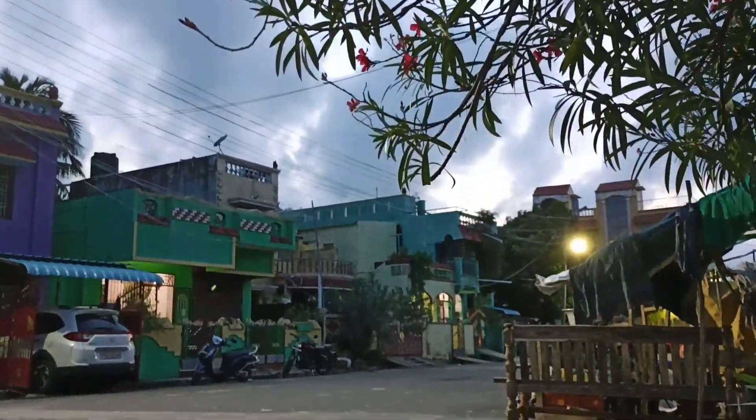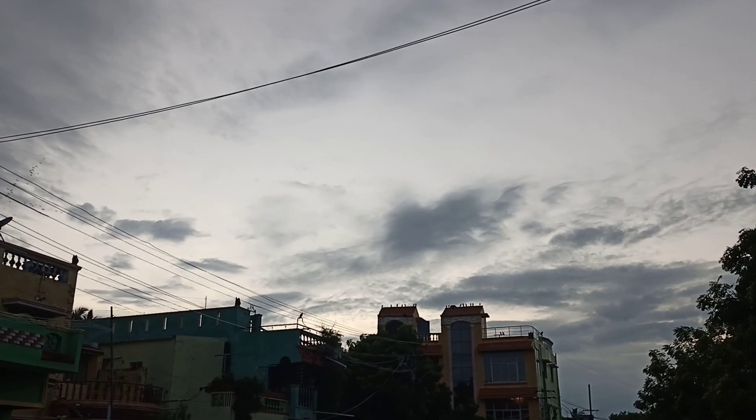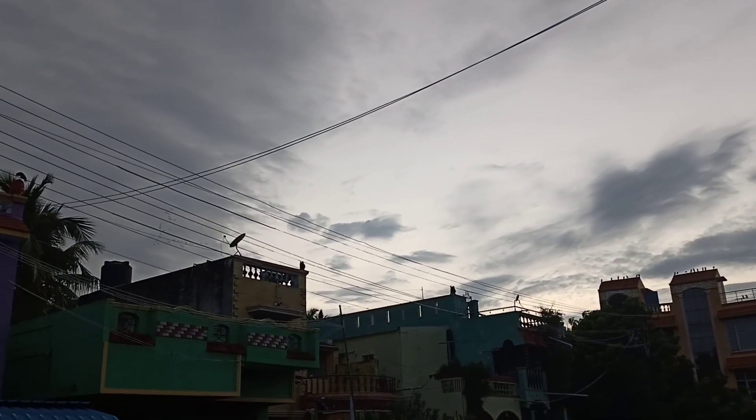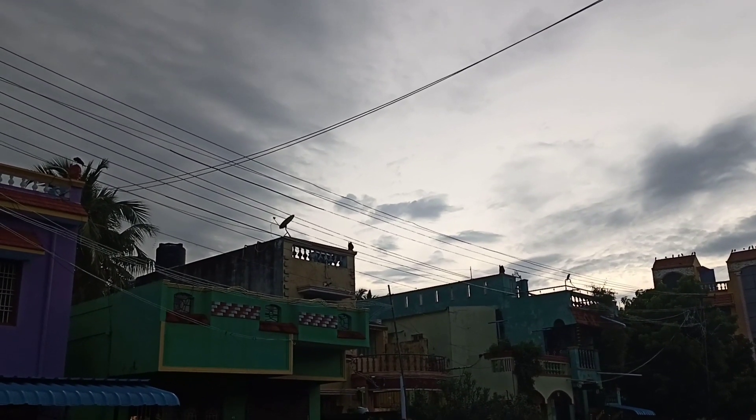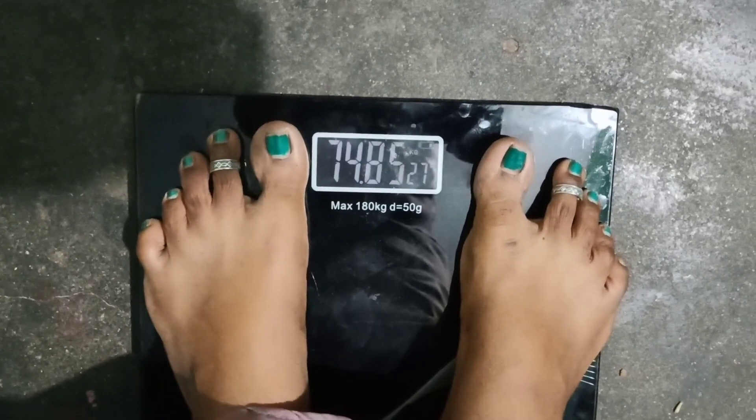The climate is very moody. The climate is very warm, but very comfortable. When I get up, I am really hungry. I will start walking, so I will walk.